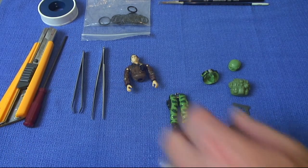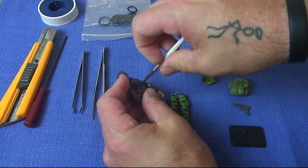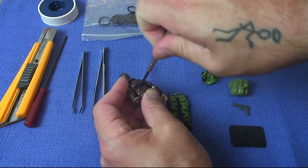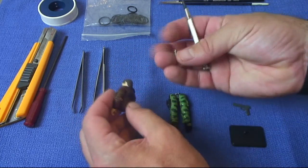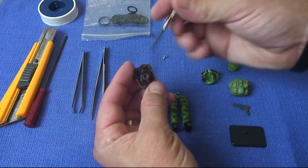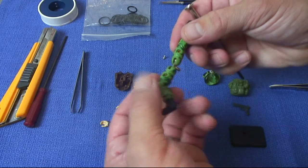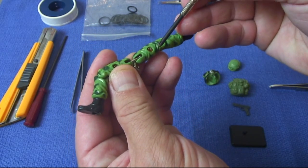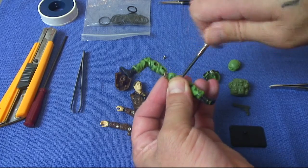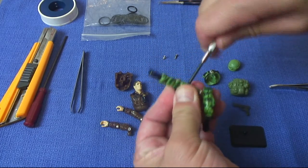To start off we need to fully disassemble the figure. You need a small watchmaker screwdriver into the back — get the screw out of his back and then you can pull apart the torso. As you can see, here is the broken o-ring. Then we need to take apart the legs. The screws in the legs have a little bit of rust in them and they're quite tight, so once we get the screws out we're going to pop them into some white vinegar and leave them to soak.